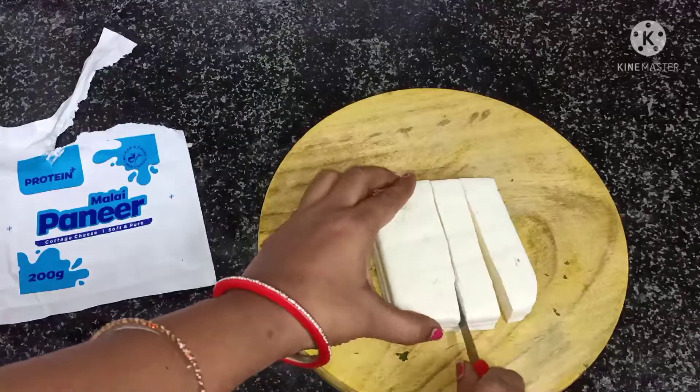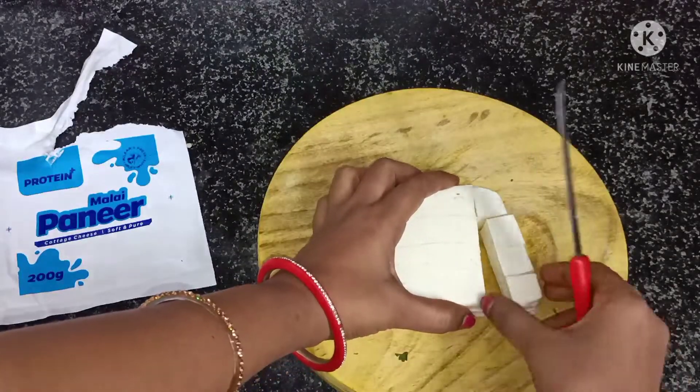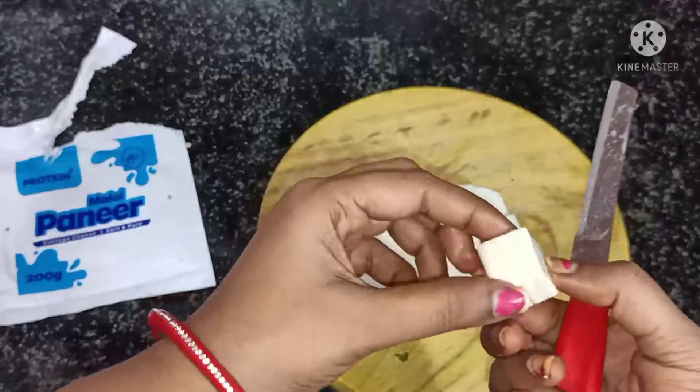This recipe is especially helpful for beginners or boys who live away from home and cook at home. This recipe is a very helpful recipe.